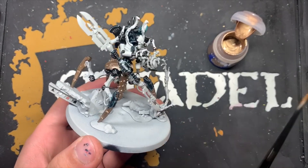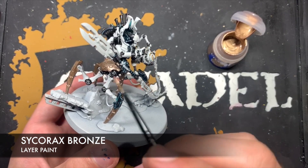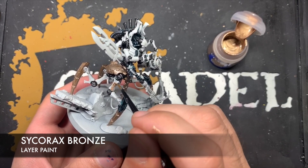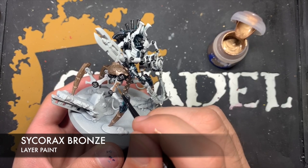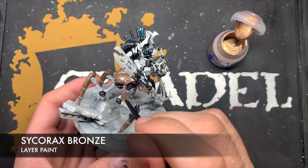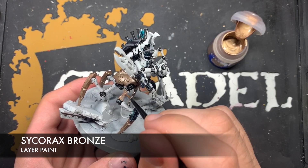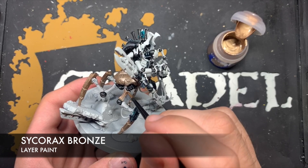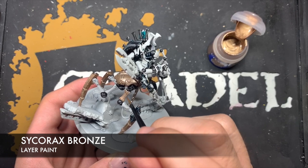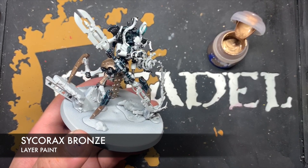Next up we're going to be using some Sycorax Bronze, and this is for all the remaining armour panels. We're going to start working on the legs but we will work up and do his body, his head, his arms — all the armour panels that are still remaining that don't have a bronze colour on them yet. Use a good amount here — you want a nice smooth finish, and Sycorax Bronze is quite a thin paint so you might need to do a couple of coats.